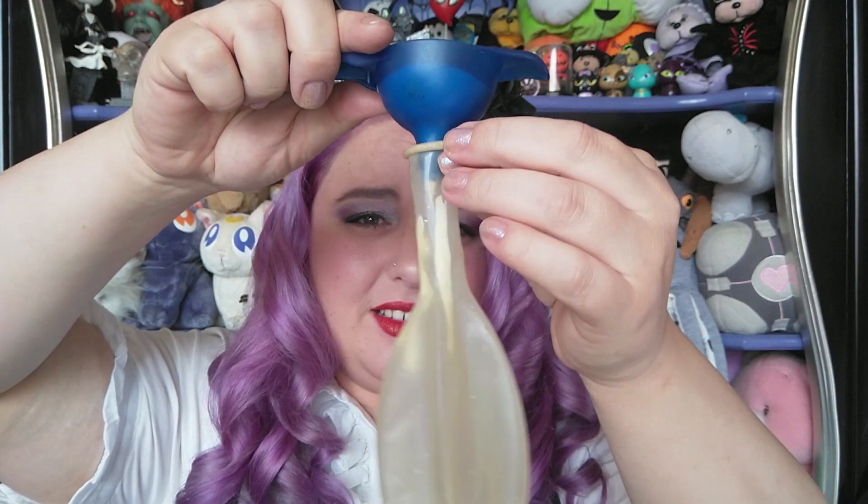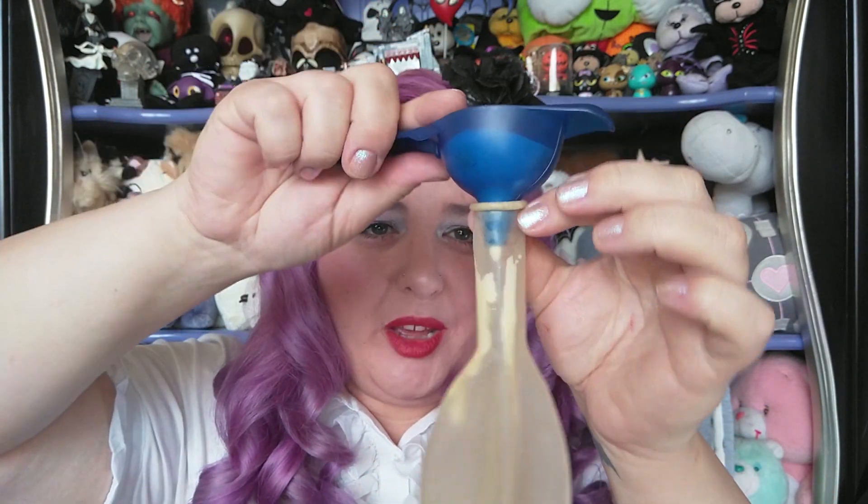That mixture's probably a bit thick for that hole — that is going to take forever. Okay, there's got to be a better way. Maybe I have to make the mixture a bit thinner.